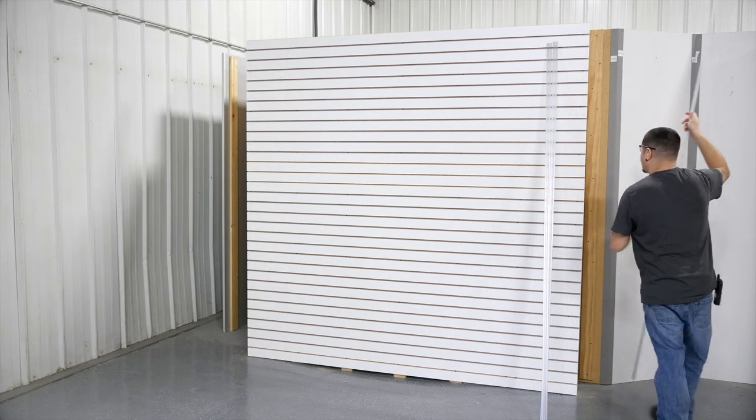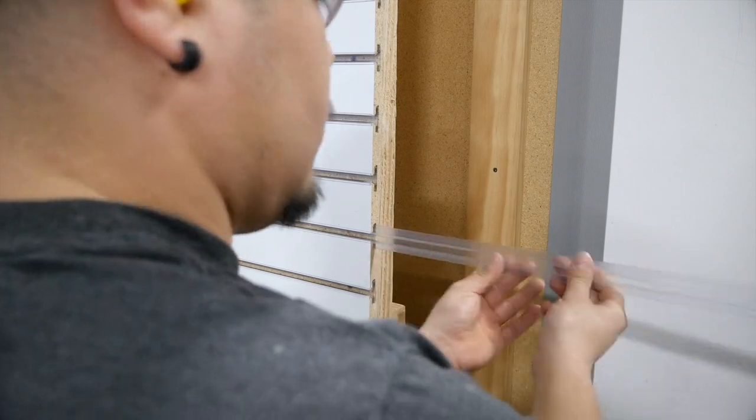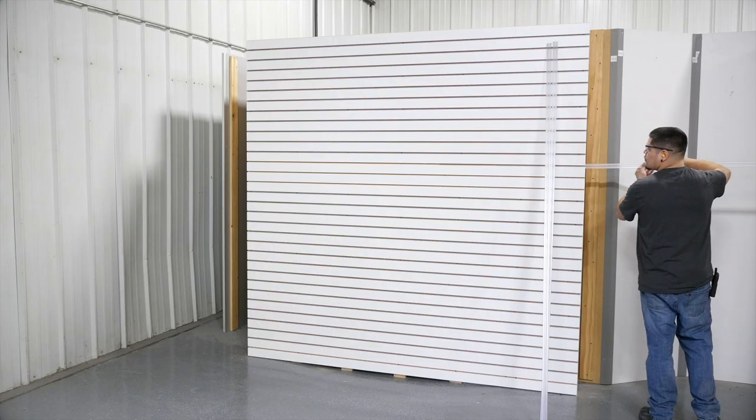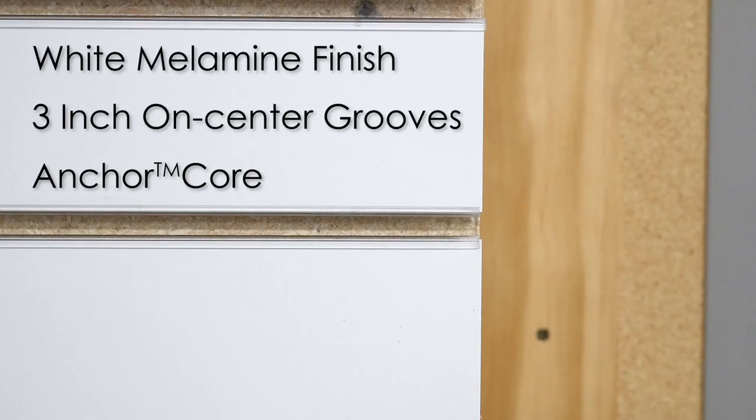You decide on the size of the panel and the desired on-center dimension you'd like to go with. We manufacture our standard Slatwall panel, shown here, with our economical white melamine finish, 3-inch on-center groove spacing, and utilize our exclusive anchor core substrate for industry-leading strength holding.